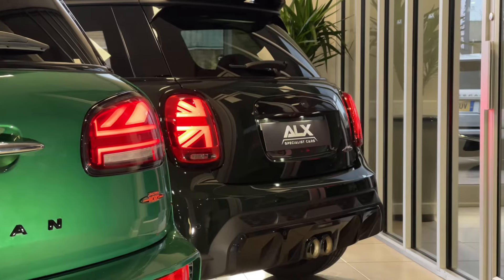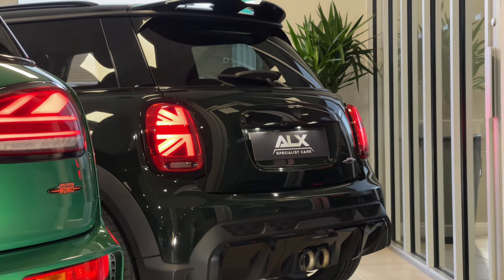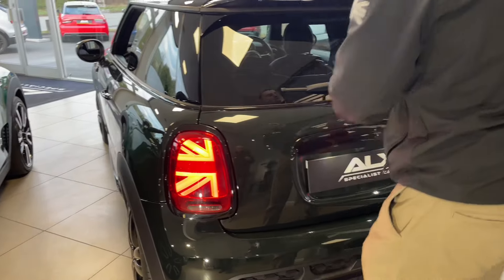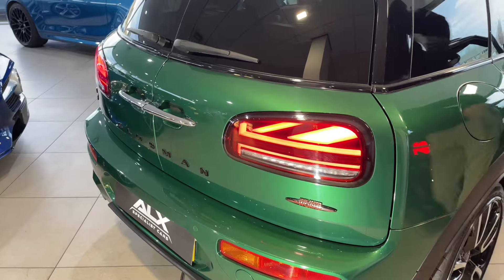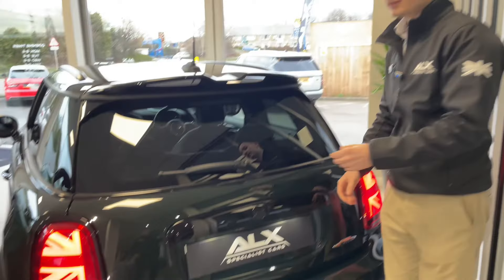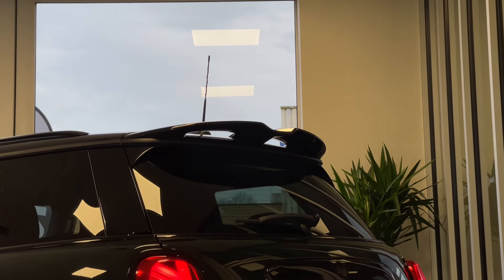The thing I love about both of these - which I didn't mention on the Countryman - is the Union Jack lighting. I just think that's so unique. On the Mini, they're laid out like this: you've got half the Union Jack on one side and half on the other. It's very similar but almost just flipped on the side.